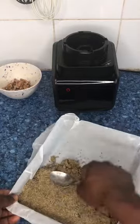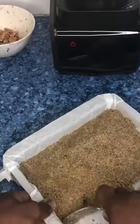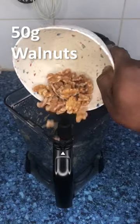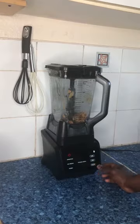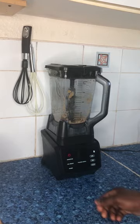To give this recipe an extra crunchy texture, I added 50 grams of walnuts. Make sure you don't fully blend the walnuts — just pulse them in your blender so they retain their crunchy texture. Pulse for just a few seconds.